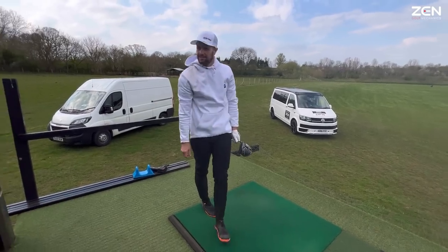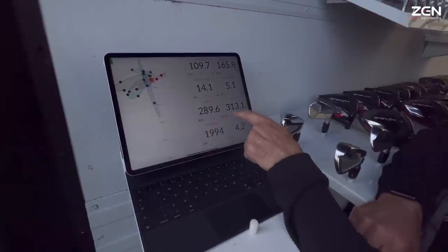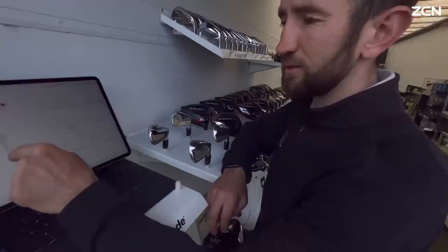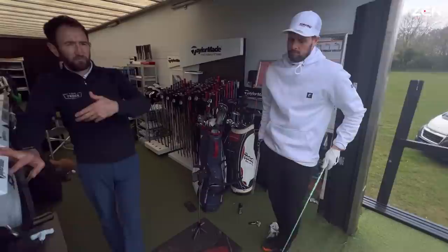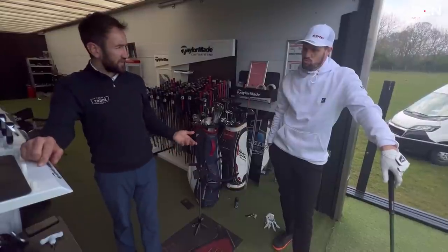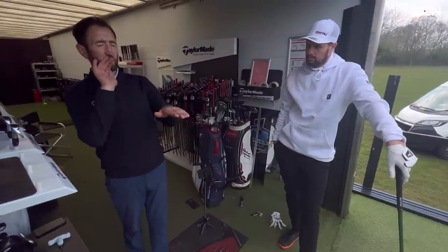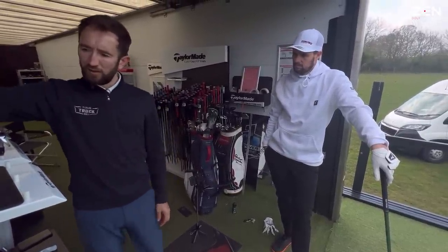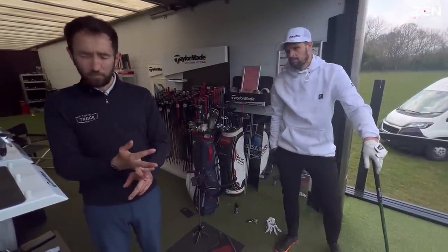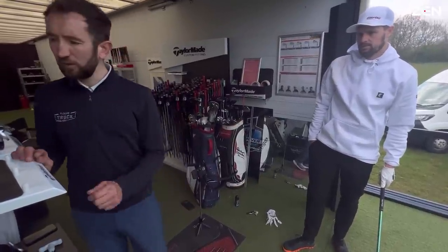That kept going too — it felt good. 289 carry, 19 degrees launch, 166 mph ball speed. You just don't get on with the ball you would naturally be fitted for. If someone said you're very positive on angle of attack and don't create a lot of spin, they'd fit you with a softer, lower-launching ball — but it can't be a coincidence that the TP5, BX, and Z-Star all don't seem to perform.